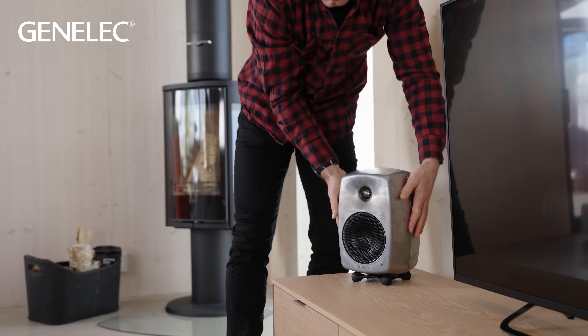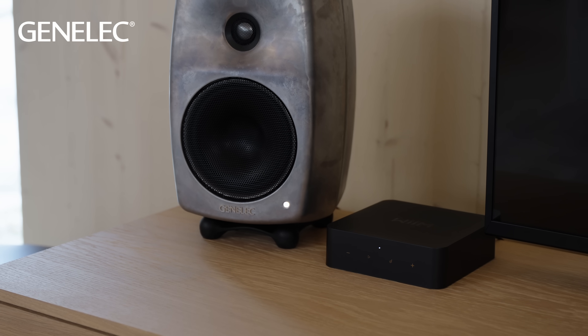Active loudspeakers don't need the external amplifiers that passive designs require — only a sound source, ideally with pre-amplifier outputs. As mentioned, this could be a music streamer or a TV, for example. Nothing else is needed.